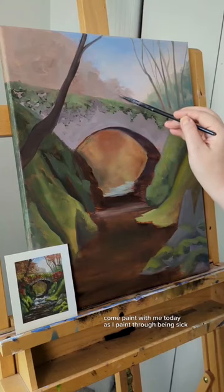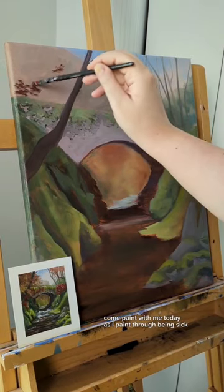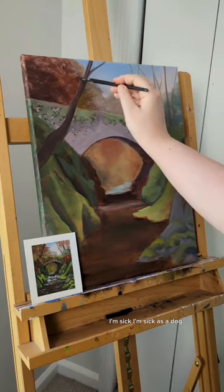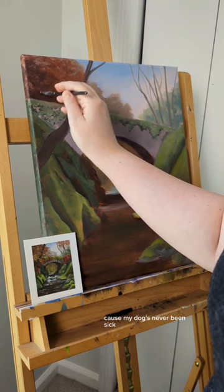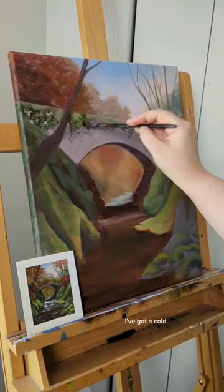Come paint with me today as I paint through being sick. I'm sick as a dog — I don't know why people say that, because my dog's never been sick — but I'm pretty sick. I've got a cold.